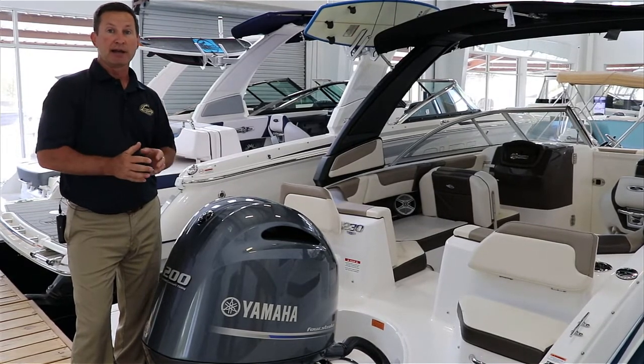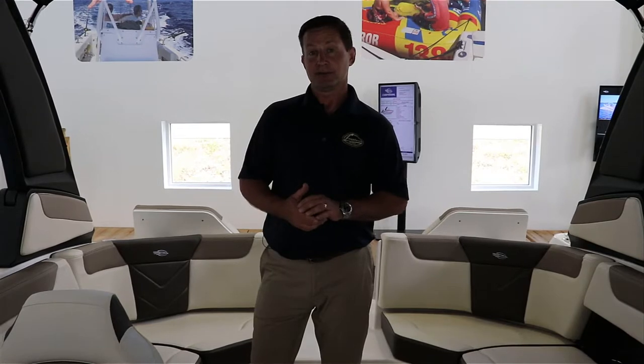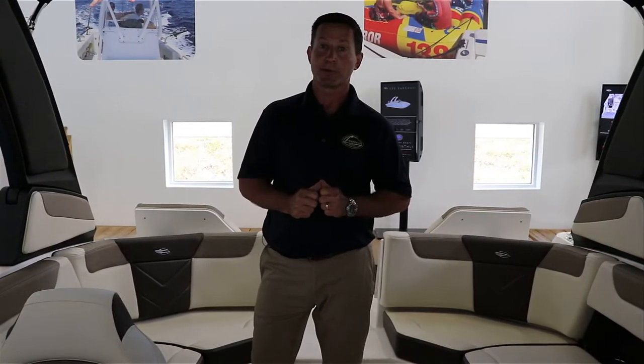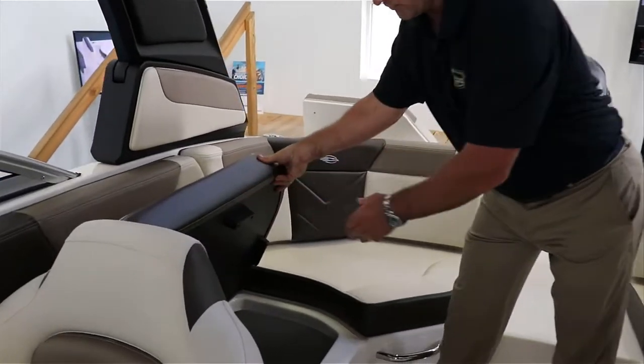If you want to do a lot of entertaining, this is definitely the boat for you. Now that we're in the 230 Suncoast, I'm going to show you a bunch of features. This boat can hold 12 people. Chaparral has done a great job incorporating a ton of storage — under every seat, there is storage.